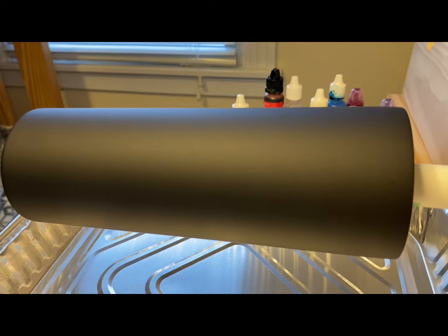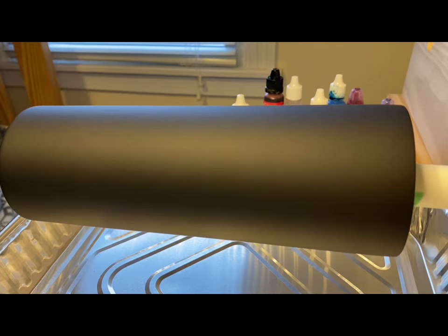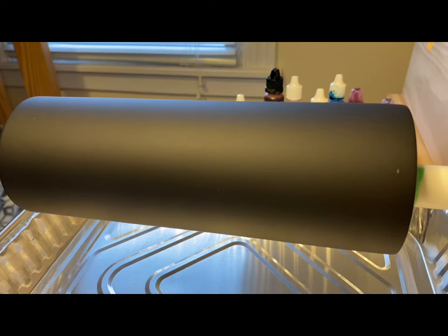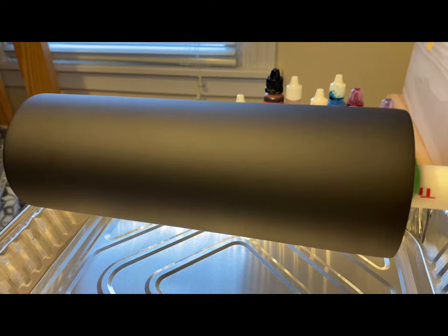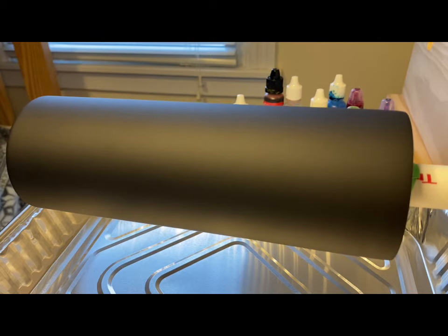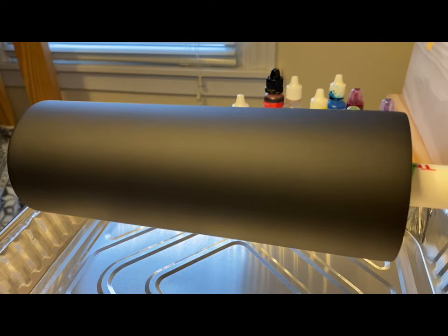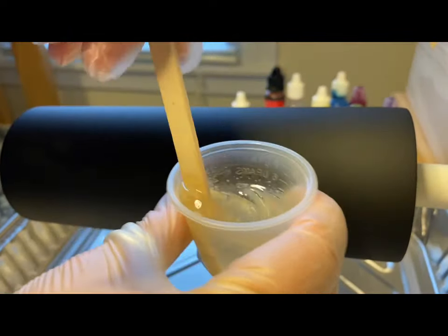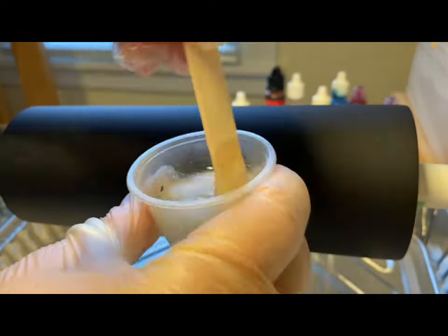Okay guys, you ready to make this super easy mug that I just showed you? Alright, let's get started. I am doing voiceover because while I'm doing this process I make sure to wear proper protection, so I am wearing a respirator during this process, especially during the mixing of the epoxy which is right here.